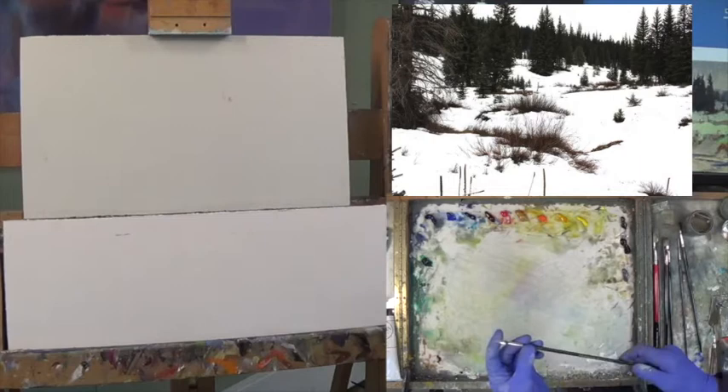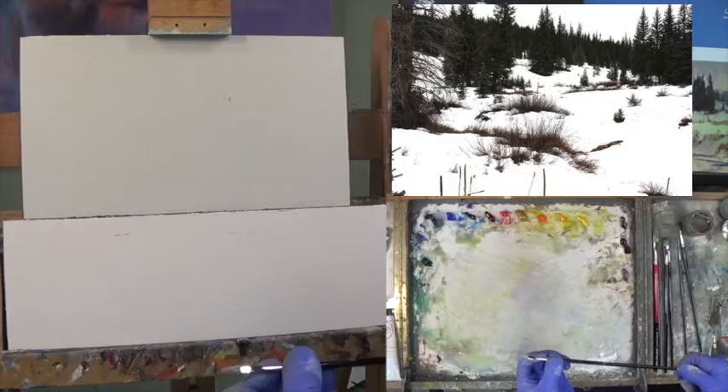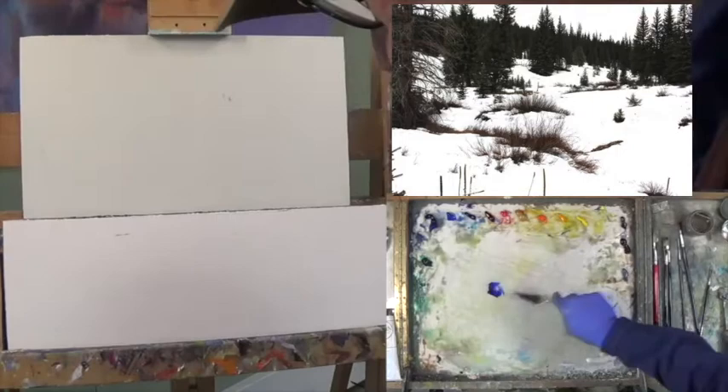I'm going to pull out something a little stiff — looks like a number two Rosemary Classic long flat. I want to figure out where the shapes are going to be, then with a different brush I'll fill it in with value colors. I have my extra paints off to the side just in case. Now it's time to challenge ourselves to come up with a really neat little painting from a difficult reference. The good thing is it has great shapes. Let's go with blue and transparent oxide red.